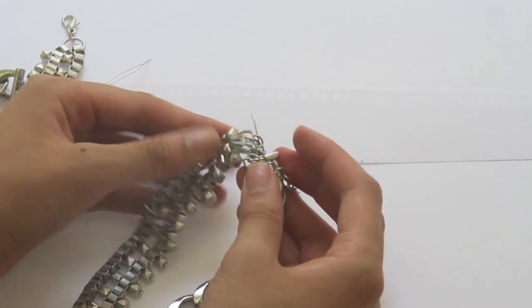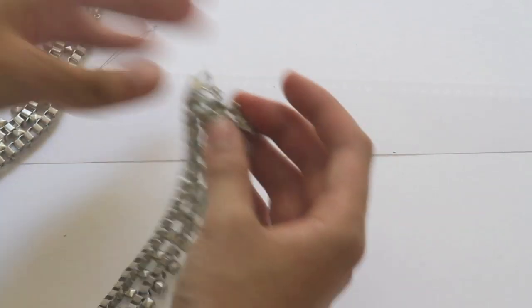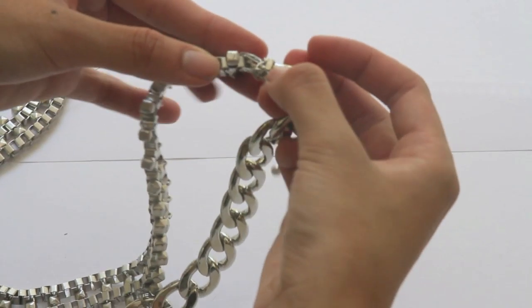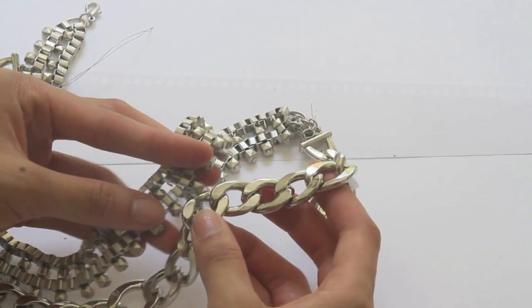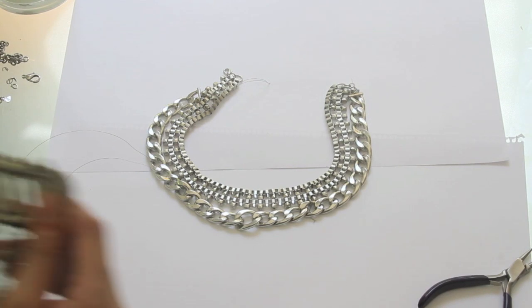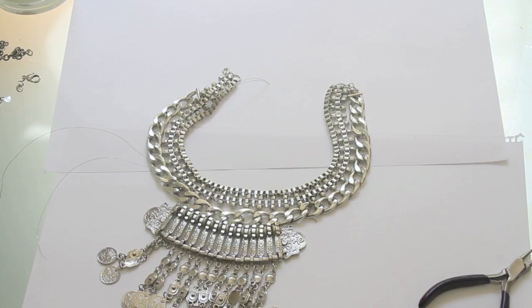I've just finished the other three connections. Remember I said to pull really tightly? Don't, because then your chains won't sit close together. As you can see, that one is quite far away from the other and I've had to move it so they stay together. For the last bit, I'm going to add this little coin neck piece using beading wire with the same technique as before — doubling it so it's stronger.